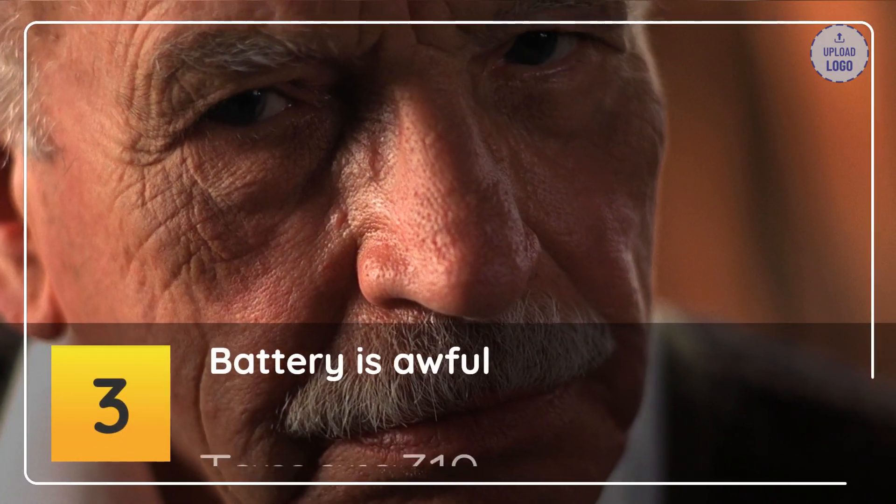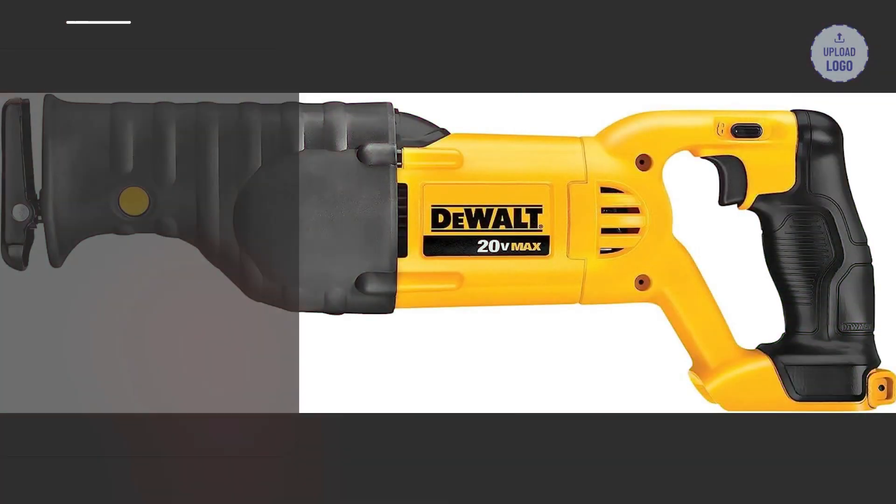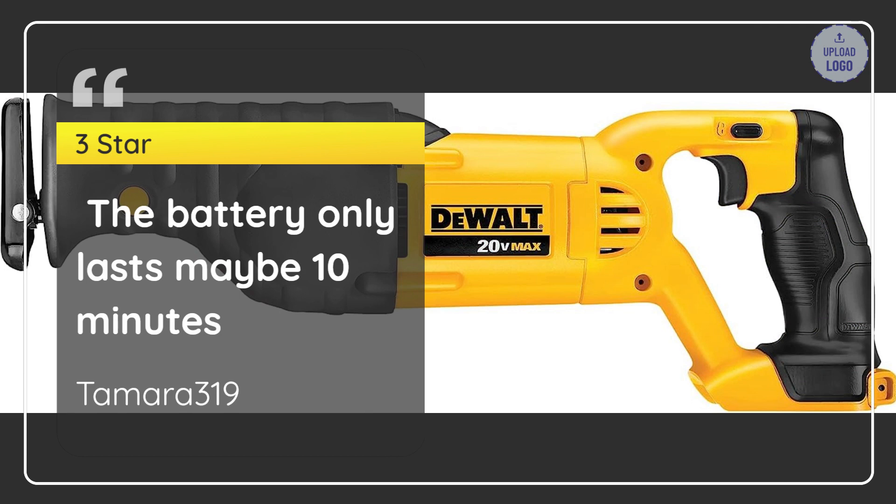Number 3: Battery is awful. Tamara 319 — 3 Star. The battery only lasts maybe 10 minutes. — Tamara 319.